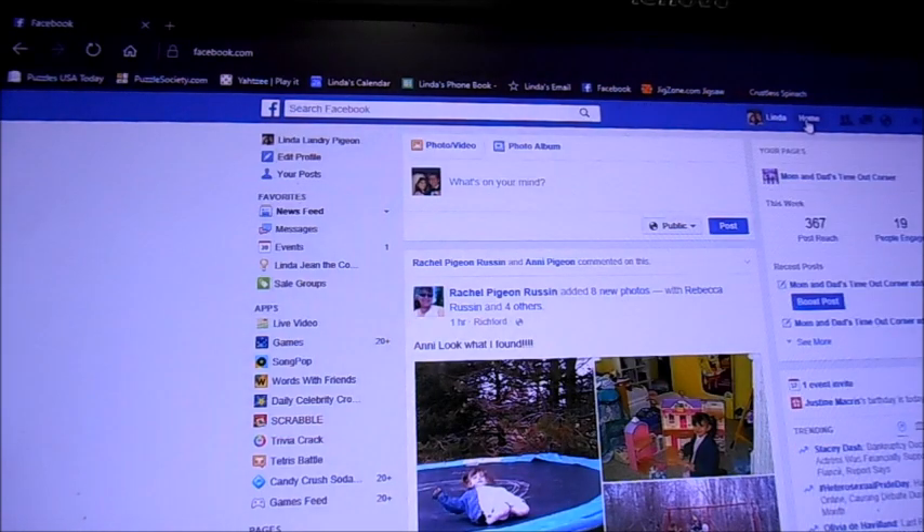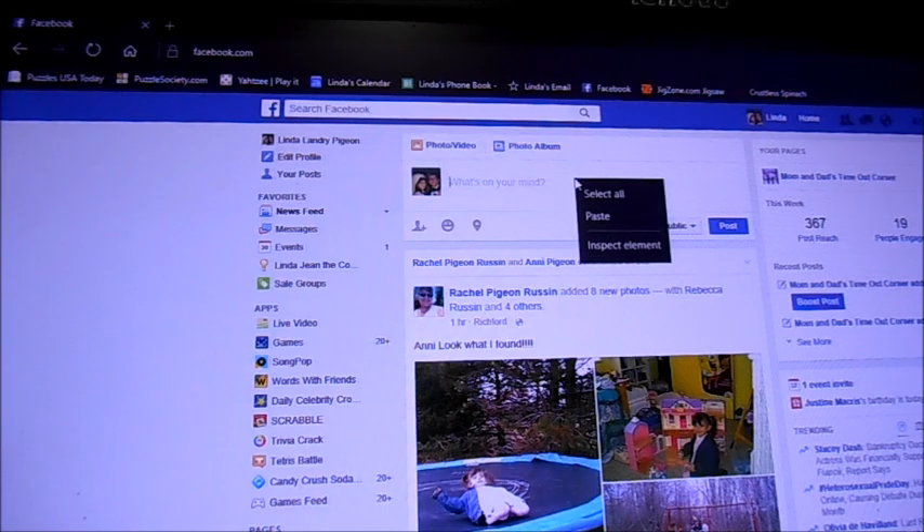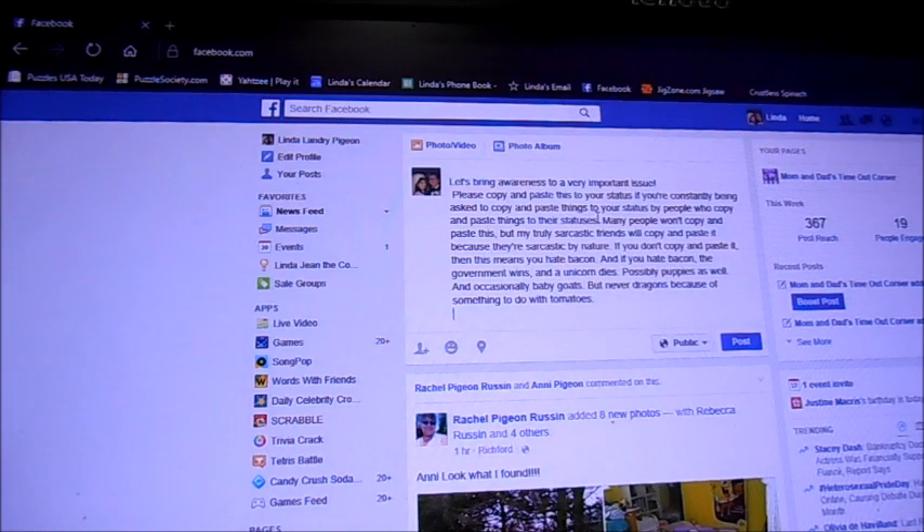Now go to your home button, which is right up here — hope you can see it — and left-click. In here, where it says 'What's on your mind,' just anywhere in that spot, right-click. Another little menu comes up. Left-click on paste, and there it all is. Then all you have to do is click on post right here.